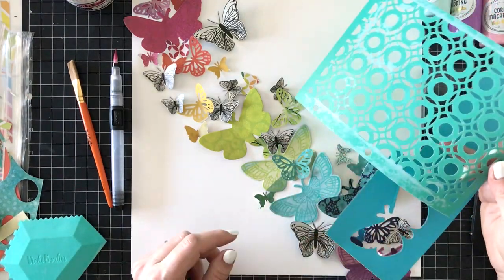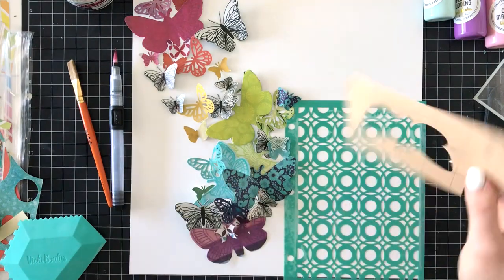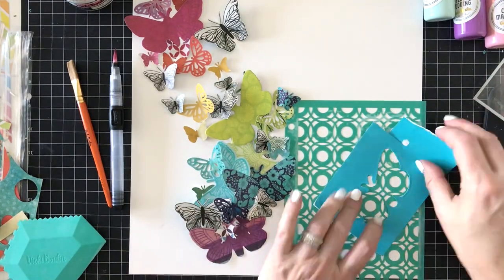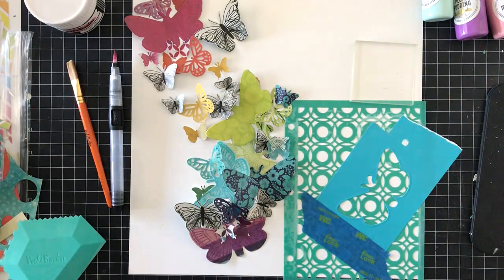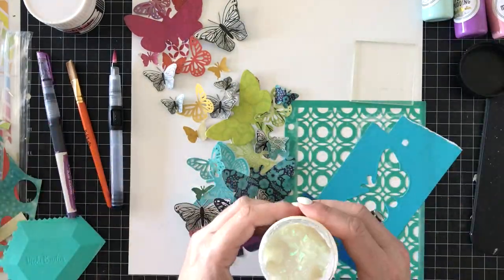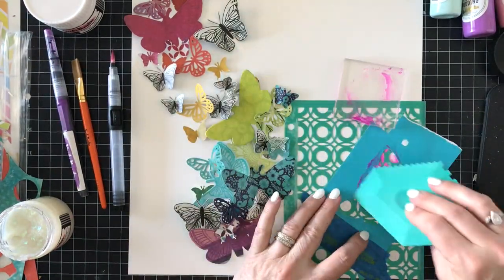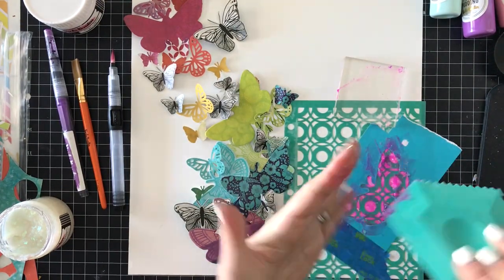Hello friends, welcome to another Vicki Booten design team project. Today we are celebrating International Scrapbook Day. There are some challenges going on in the Vicki's Mixed Media Facebook community, and I'll list the challenge requirements or recipes down below — there are some prizes she's giving away. What we were supposed to use are the kaleidoscope stencils, the iridescent texture paste, the glitter texture paste, the art wedge, Vicki Booten watercolor markers, butterflies, and three or more patterned papers.